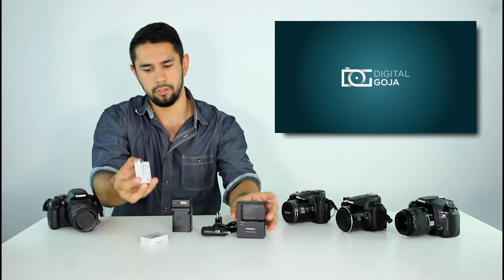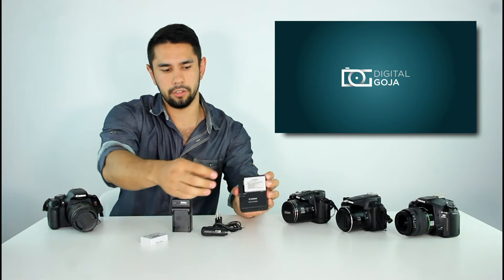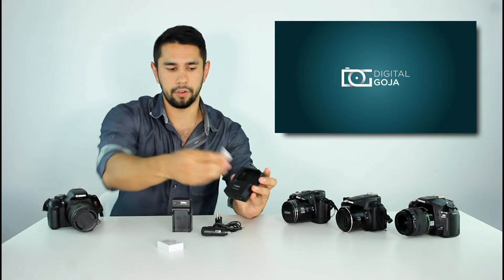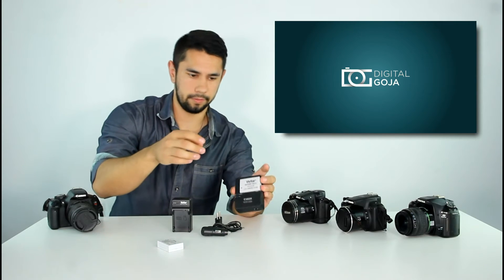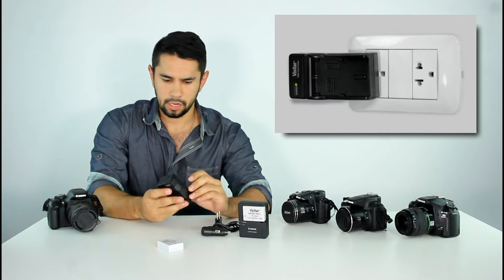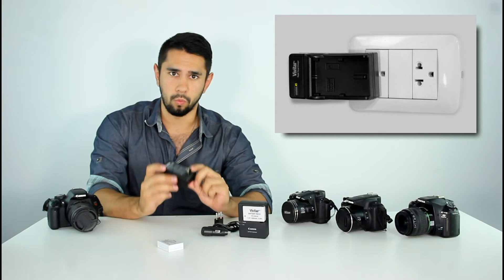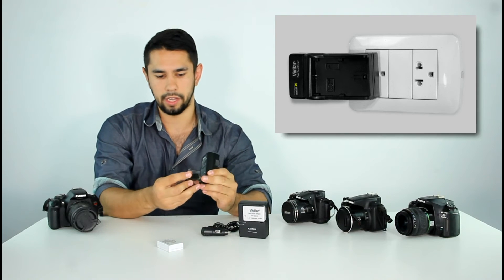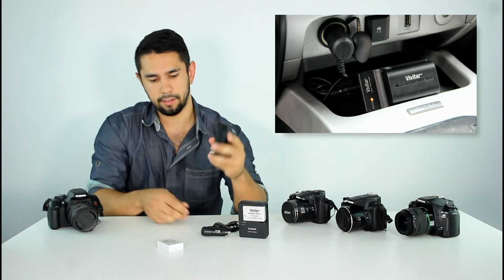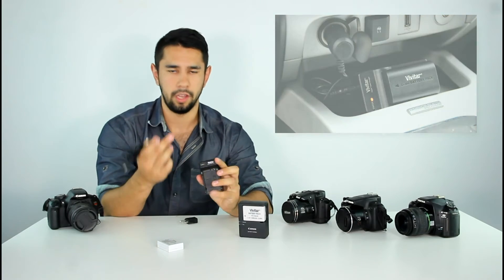The chargers we offer for these replacement batteries not only charge ours, but the originals as well. You can charge your original battery in our charger, or you can even charge the ones we offer in your original charger. The chargers we sell come with a flip-out wall plug, as well as an added Euro adapter, and as an added bonus, a car charger.